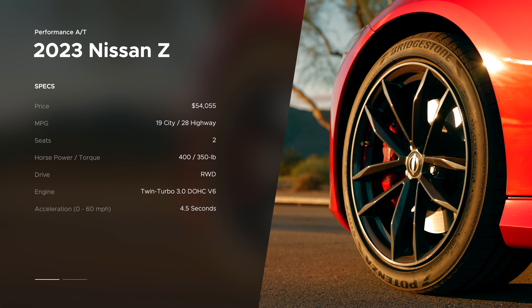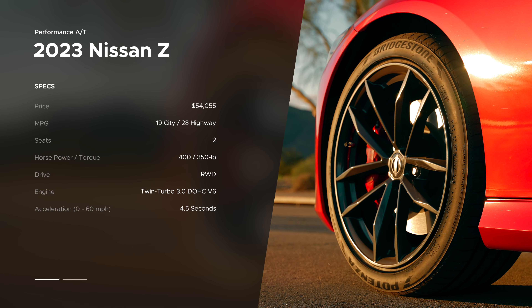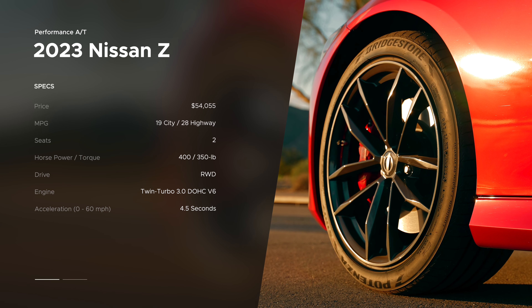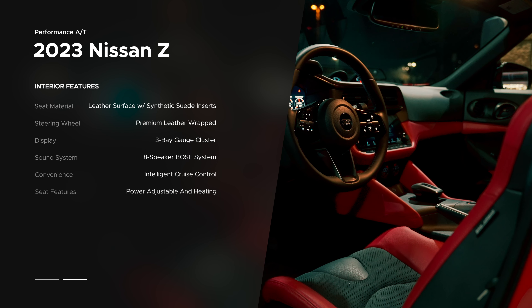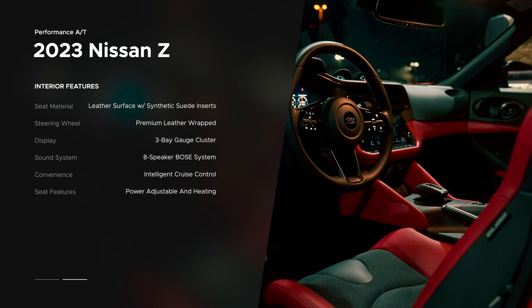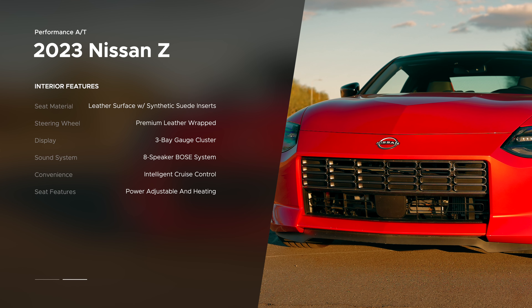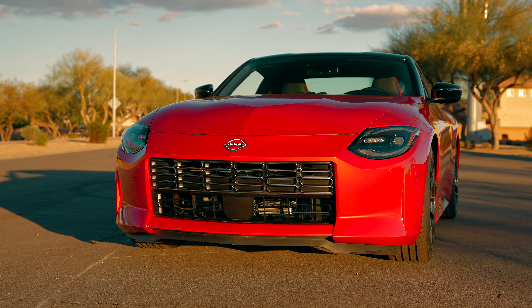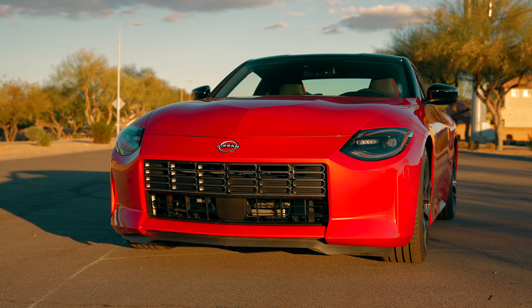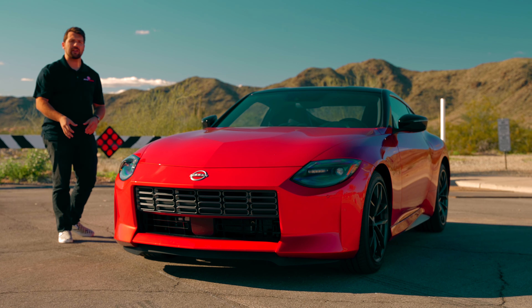So this is the 2023 Nissan Z Performance Edition, which is really important to note because the Performance Edition features some extra features over the base model that'll make a significant difference — I'll talk about those as we go. First, we're going to start with the exterior, then move on to the drivetrain, then the interior, and of course at the end take the car for a drive. This particular car comes priced out at $54,055.